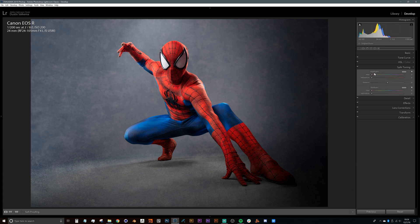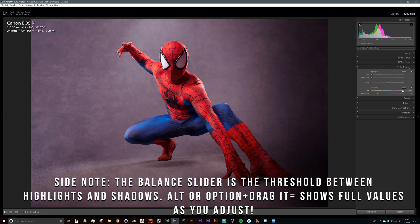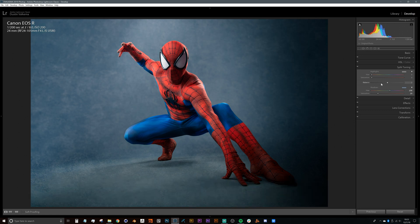Heading into split toning — split toning is nice because you can add colors to your highlights and shadows. For this type of work I don't like to add anything to my highlights, so I strictly go into the shadows and add just a little bit of color. I generally like to make it complementary to the color of my subject. In this case, rather than just a gray backdrop, I'll add just a little bit of blue so those reds pop out nicely.